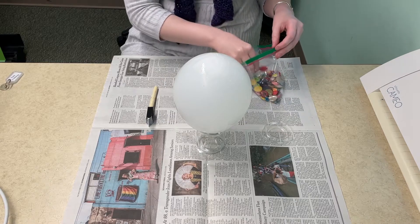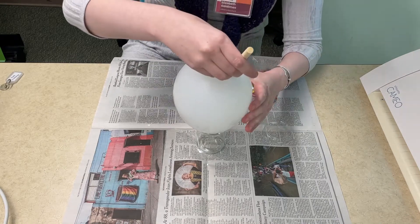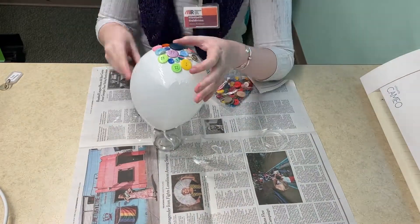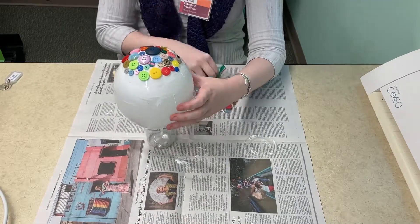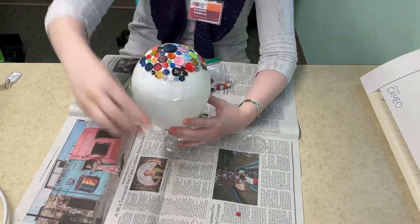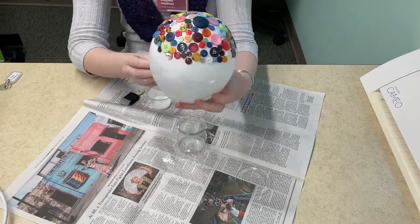Now you're going to take the buttons and place them on top. The glue is going to hold them in place. You're just going to add the buttons one at a time going all the way around. It can be a little tricky to get them to stay at times — just push them up and together whenever you need to, keeping it tight.